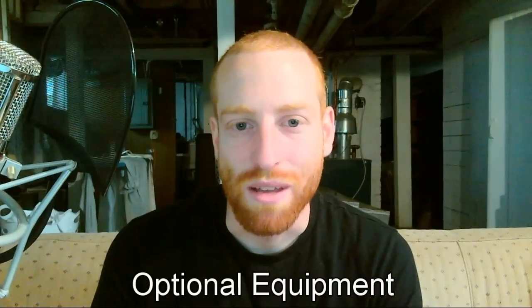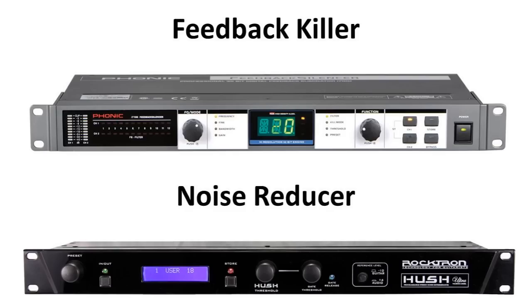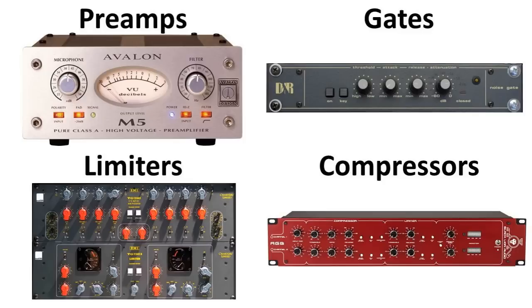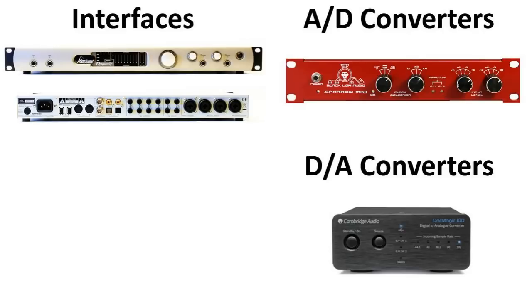For your optional equipment, you can add wireless systems, power conditioners, equalizers, feedback and noise killers, individual preamps, gate limiters, compressors, effects modules, recording interfaces, separate analog to digital and digital to analog converters, and word clocks. These are all examples of things that you might use someday.